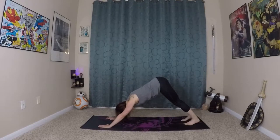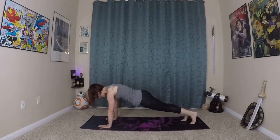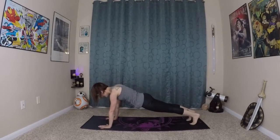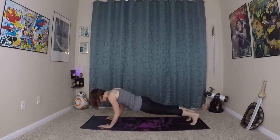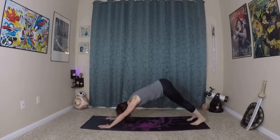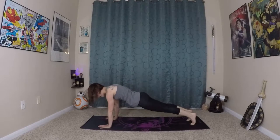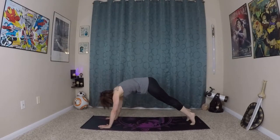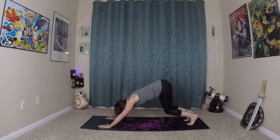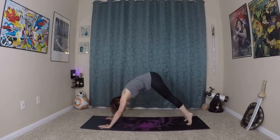From here we'll do some dog to plank waves. Bend your knees and elbows, wave yourself forward to plank. You can step your feet back a little if you are in a short position. Then tiny bend in your elbows as you exhale, wave yourself back to down dog. Inhaling here, wave yourself forward to plank. Bend in your elbows as you exhale, wave yourself back to dog. Inhale, waving yourself forward. And exhale, waving yourself back.